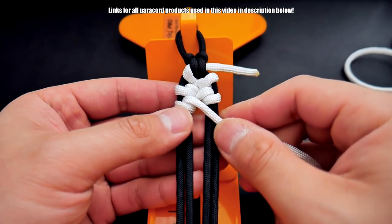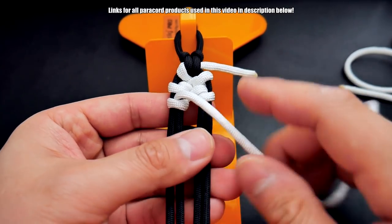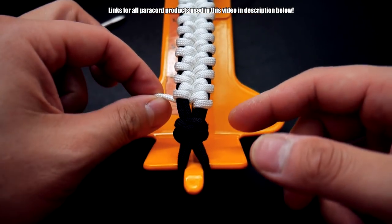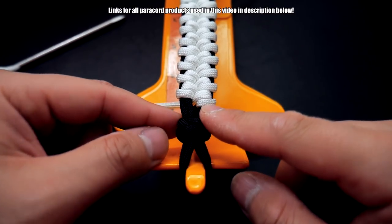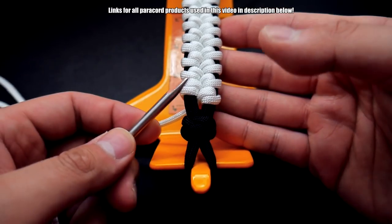I've come down to the end here, and to finish off, I think it's probably better to take this off the jig, and we're just going to use a fid to finish the last few knots.